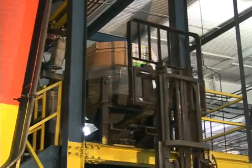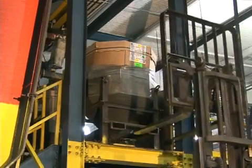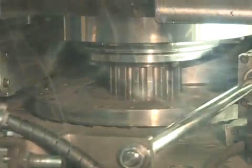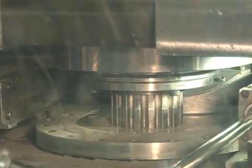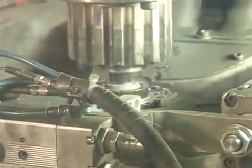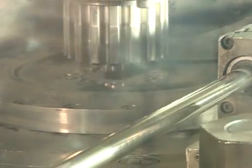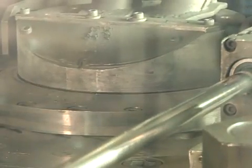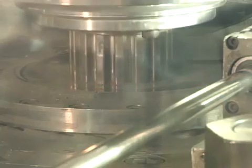On the press, the powder is delivered from a hopper to a mechanism called a feed shoe, which then loads a precisely measured charge of powder into the cavity of a die that has been custom designed for the specific part being produced. This die, along with other tooling members, including one or more punches and possibly any core rods used to form holes through the part, define the dimensions and shape of the finished part.